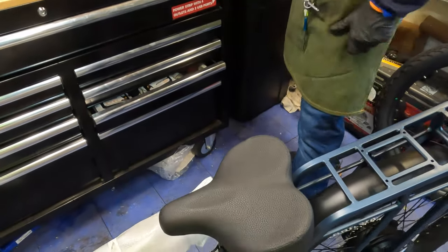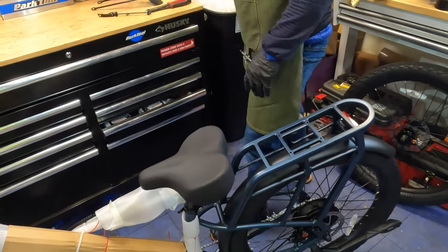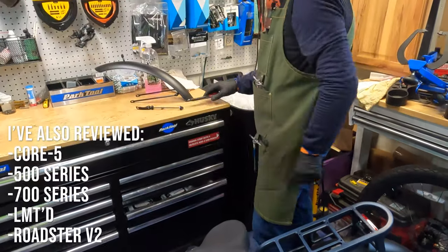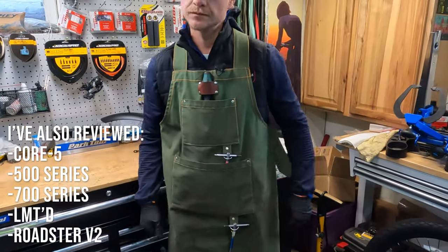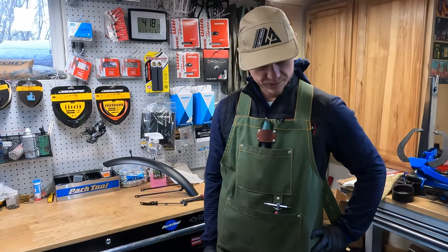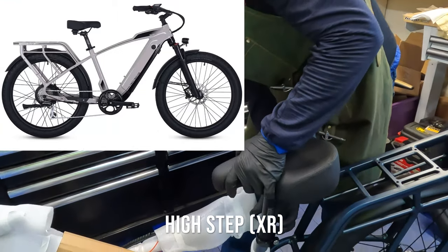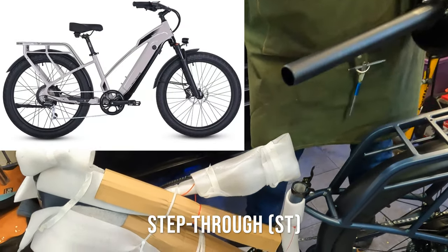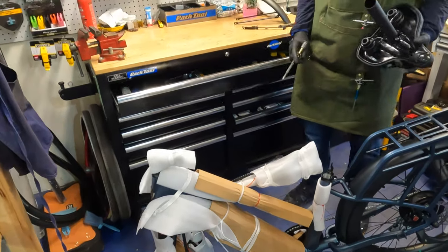Look at that nice wide seat on the Cafe Cruiser — definitely set up for comfort. This is not the first Ride One Up that Matt has assembled. We also did the 700 series, the step-through gray model, which Matt was a fan of. It is offered in two different frame designs — they call it a step-through, but it's really a mid-step, though it'll definitely be easier to throw your leg over.